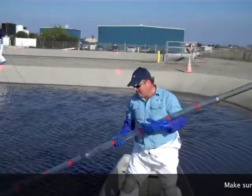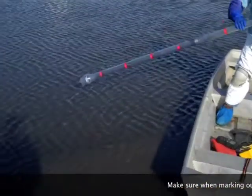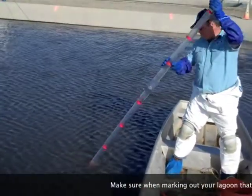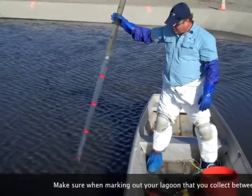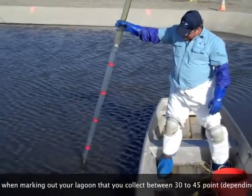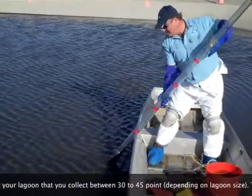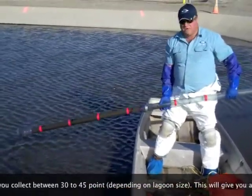Hey operators, you can see the sludge — the shelf of sludge right down here on the side of the boat. I'm going to take a course and take a sample. So I slowly lower the sludge judge in. Here we can see that the water level is about six feet, and we can see that the sludge judge is filled with sludge.